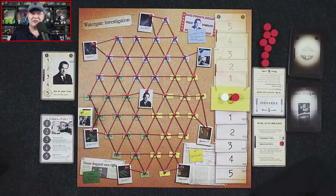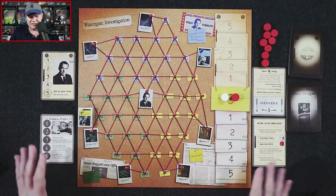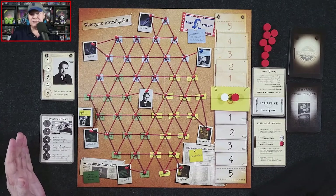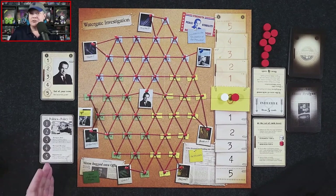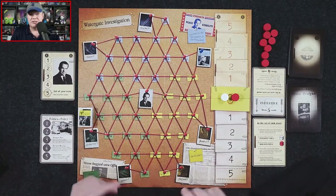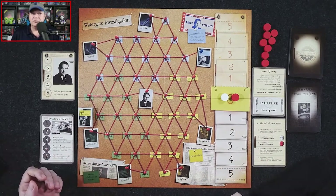Let's swing over to the other camera. Here we've got Watergate — essentially, one player takes on the role of the president and his cronies as they try to thwart the attempts of the editor and their journalists from exposing the cover-up of the Watergate hotel break-in.